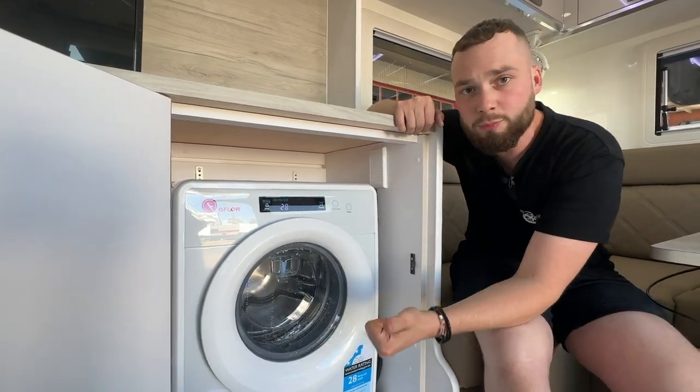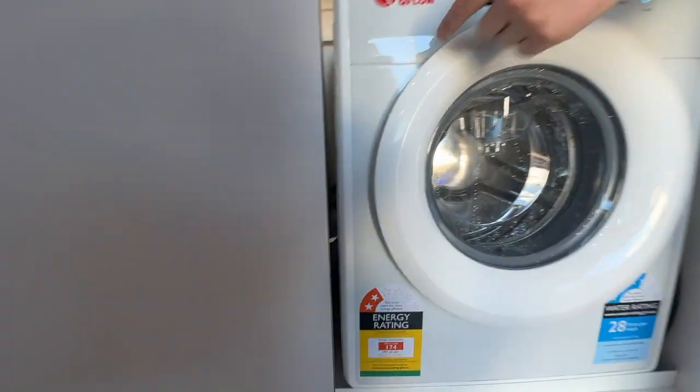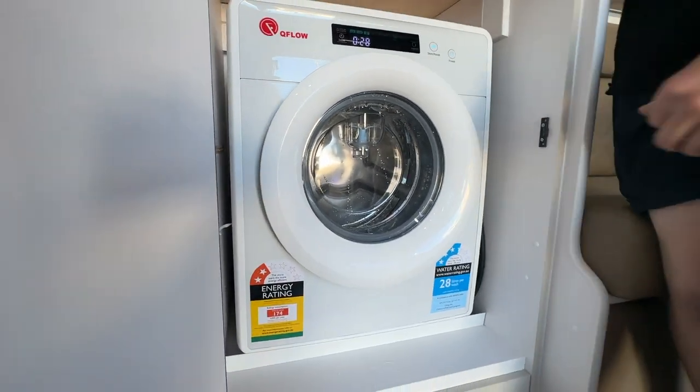Obviously it has expulsion of water, so you've got your drain hose. The drain hose is tucked across the back, running through underneath and out to the grey water tank directly in this unit.